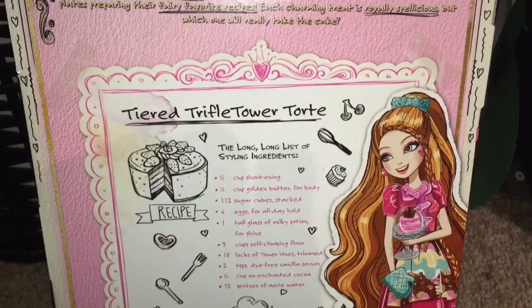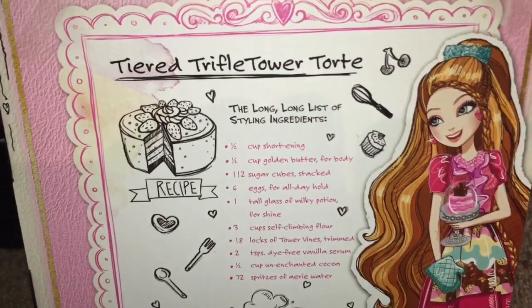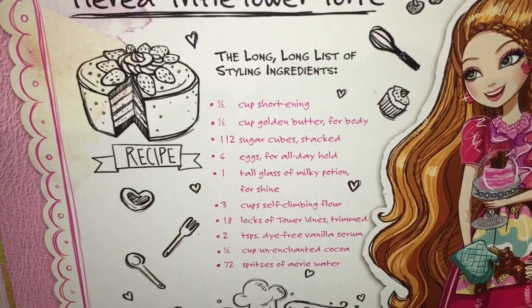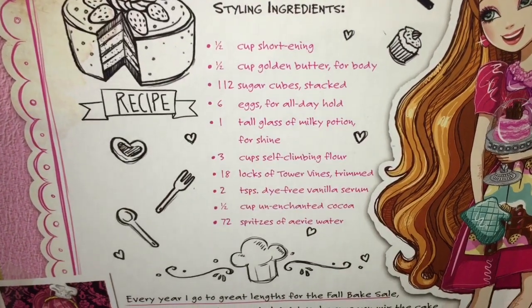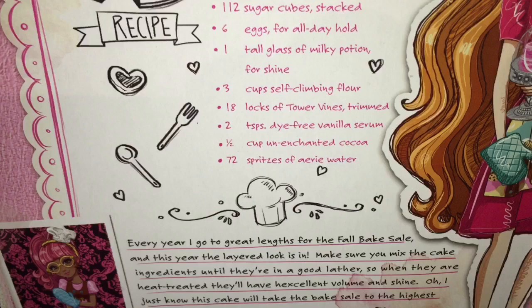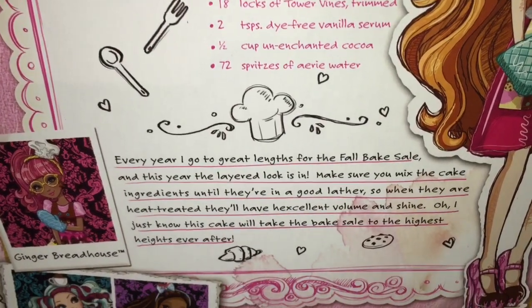On the back of her box, there is a recipe for a tiered trifle tower torte, and all of the ingredients listed are something to do with hair, as is the little paragraph below about Holly going to great lengths for the bake sale. Very clever — but let's get her out of the box.